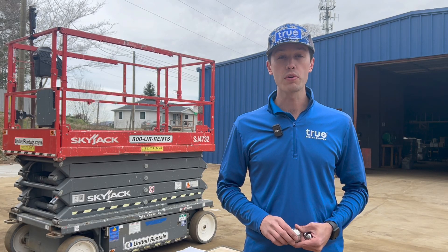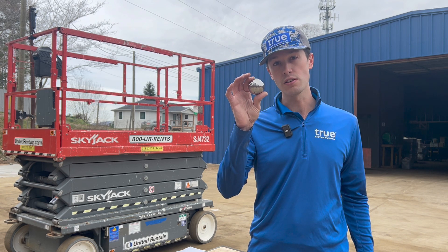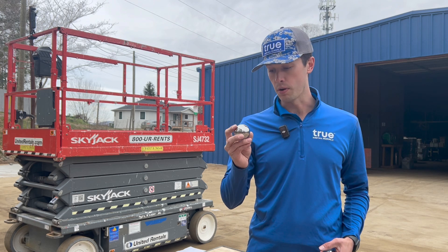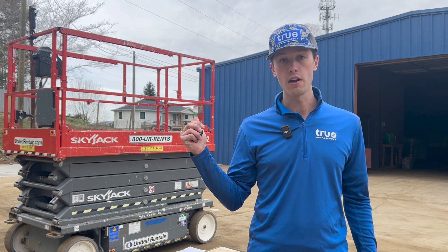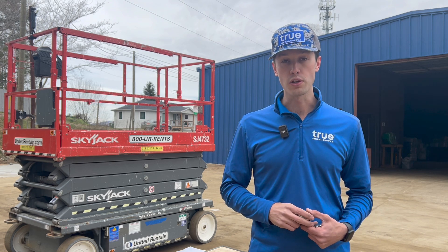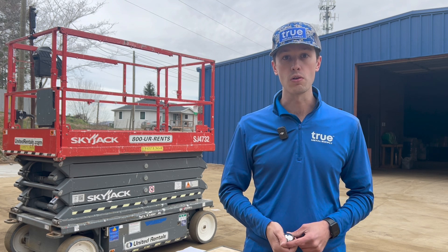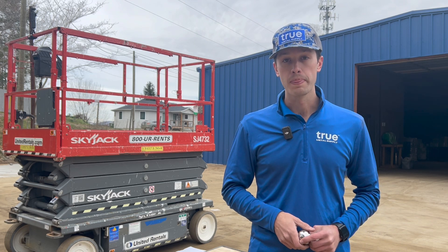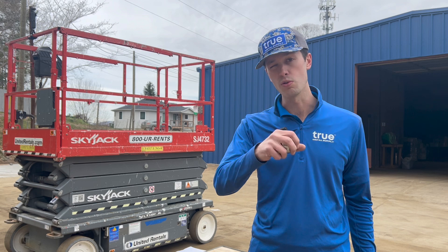What's up guys, Mason here from True Metal Supply. Today we're going to mimic the UL2218 impact resistance test by dropping these two-inch steel projectiles onto our metal roofing and metal siding panels. We're going to drop them from 25 feet in the air off of this sky lift. We're going to test a 29 gauge top rib panel coated with Sherwin-Williams WeatherXL SMP, and also a 26 gauge steel board and batten siding panel coated with SDI's True Steel Woodprint. We're going to see how these materials hold up under the weight of this two-inch steel ball.